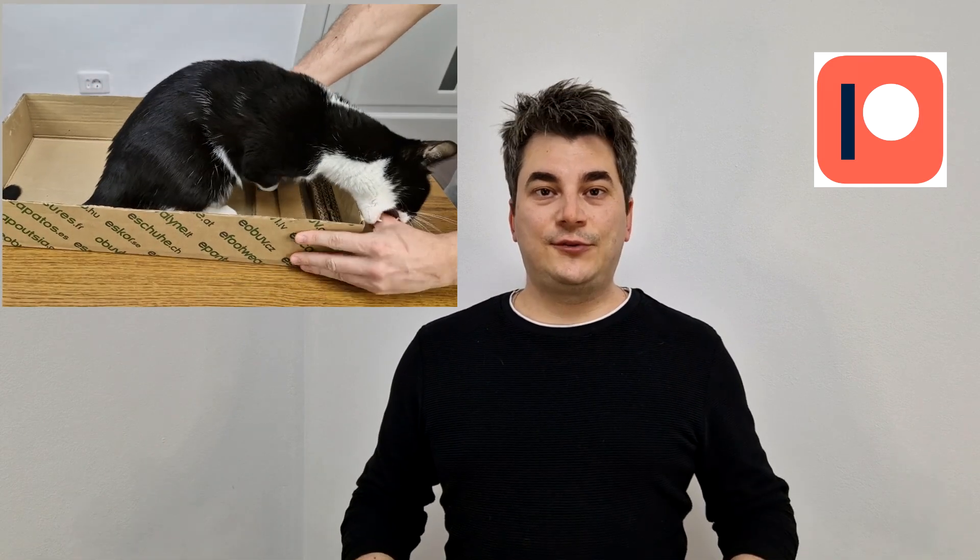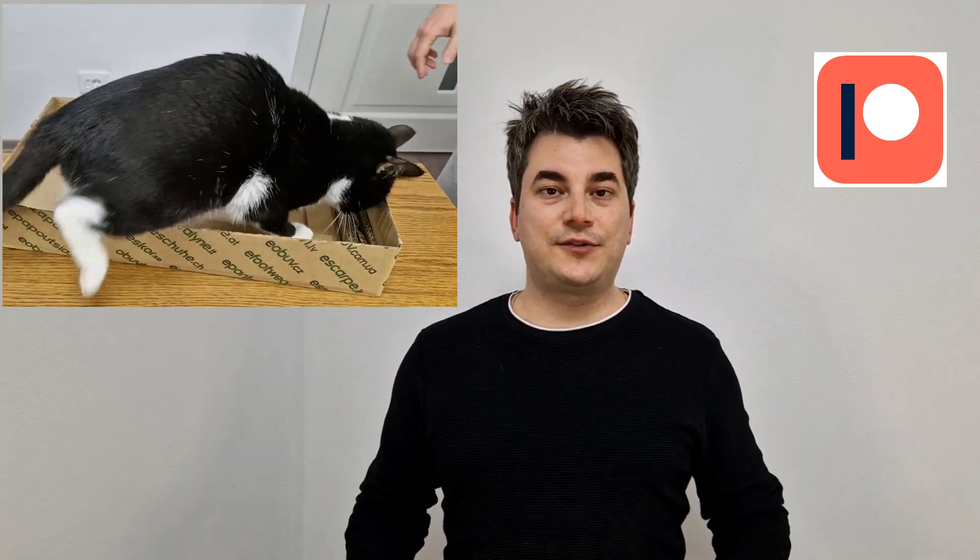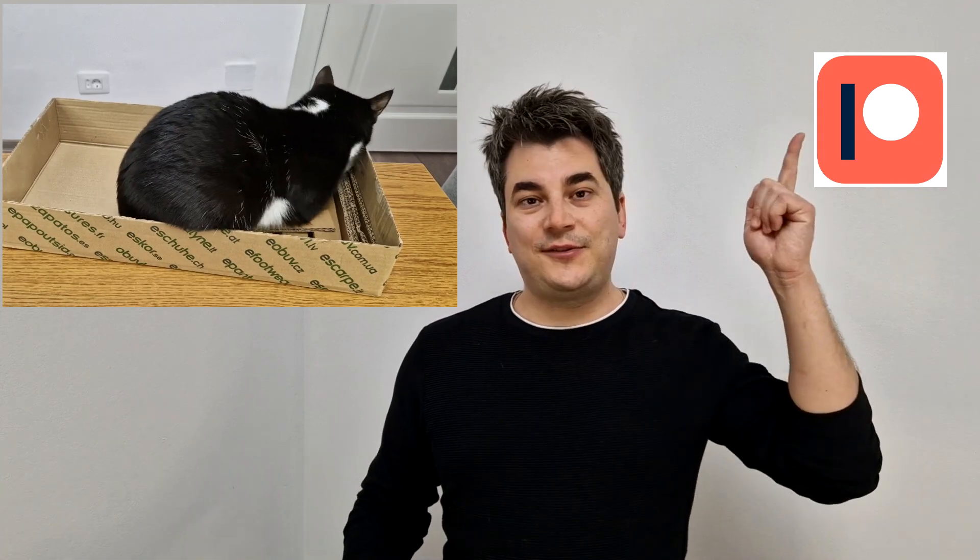This video is sponsored by my Patrons. I want to thank all my Patrons for their support. If you want to see these videos a few days earlier and more DIY videos and updates about my future projects, please check out my Patreon page.